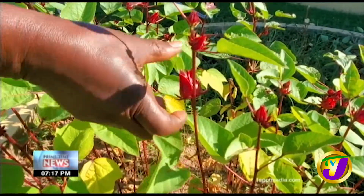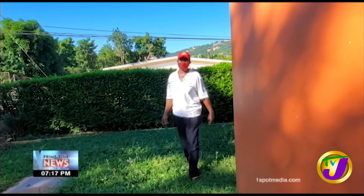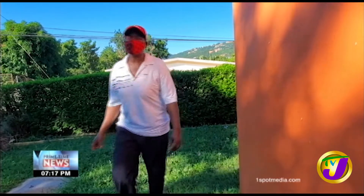Planting, growing, and reaping sorrel — Beryl MacDonald knows it all, especially for Christmas.